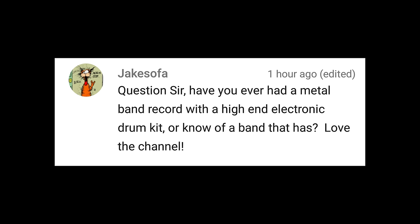All right, back to the show. Have you ever had a metal band record with a high-end electronic drum kit, or know of another band that has? Love the channel. Actually, when I first started out I had a top-of-the-line set of Roland V-drums and I kind of worked my way over to acoustic drums. But high-end electronic kit, low-end electronic kit — it's the same bullshit. It's still samples, it's still not real, it's still not really hearing the drummer, especially if you time-align that shit after the fact. We're going to be reviewing the Samson 7 Mic Drum Kit real soon, so keep your eyes out for that. If you're a band on a budget, it's definitely something worth checking out.